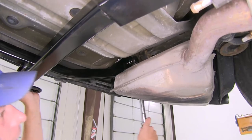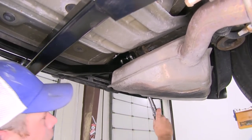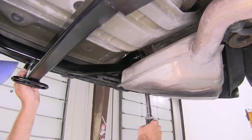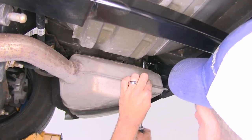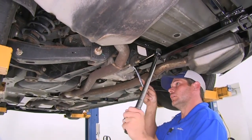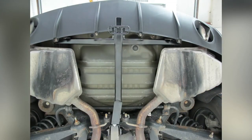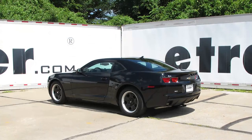Now we can look in the instructions to find the torque specifications, and it's time to go through and torque all of our fasteners down appropriately. With all of our hardware torqued down to specification, that's going to complete our installation of the Draw-Tite Sports Frame class 1 trailer hitch receiver, part number 24850, on our 2010 Chevrolet Camaro.